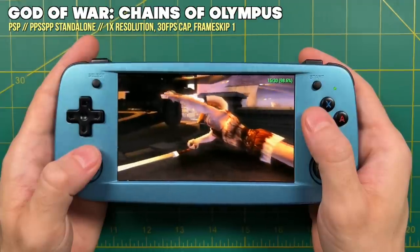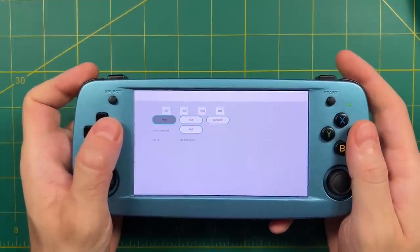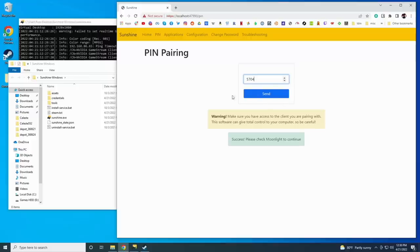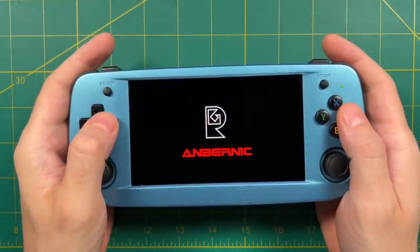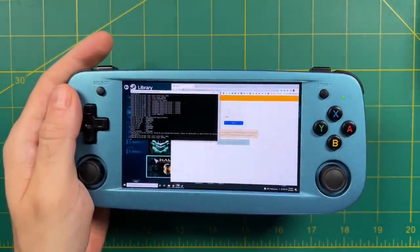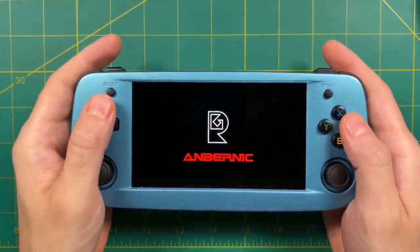A couple of features to show off before wrapping up. First, game streaming: within the settings there's a pairing menu to pair with your computer using Moonlight (for Nvidia GPUs) or Sunshine (for AMD). I was able to pair the device to my computer and it created a Moonlight menu, but it was super finicky — a few times I connected and opened Steam Big Picture, but I never got it to recognize my controls, and more often than not it would crash. At least on the stock operating system, streaming wasn't a great experience.